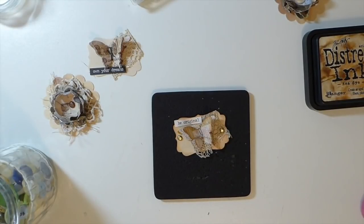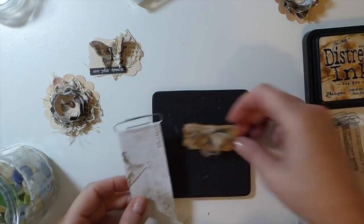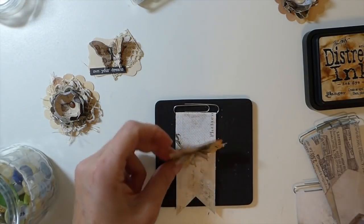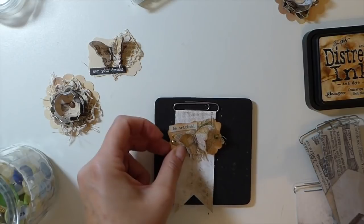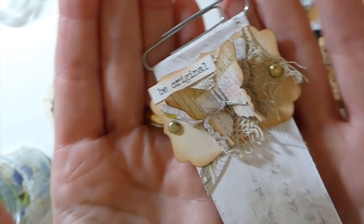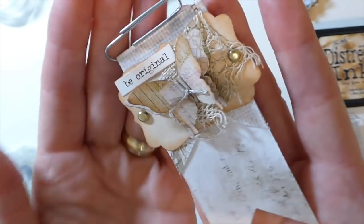I went ahead yesterday and started my paperclips, so I'm going to grab the one I want — I like the contrast of that one. I'm going to stick the butterfly embellishment on it quickly. I don't think this base is quite big enough to work as a corner tuck in a junk journal, but it suits a paperclip much better. It'll flatten out a bit but when you're flipping through the journal you just fluff it up — it's quite a nice little embellishment.